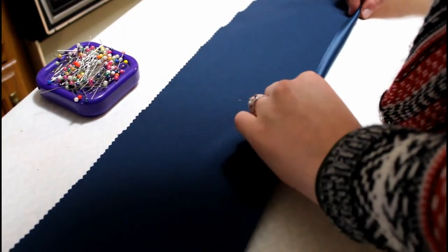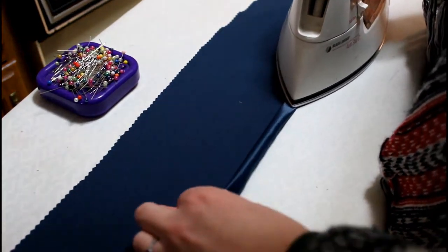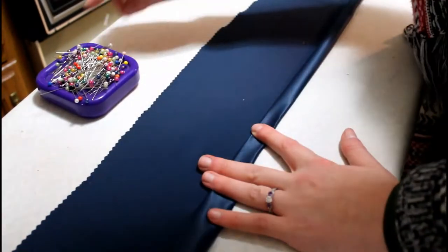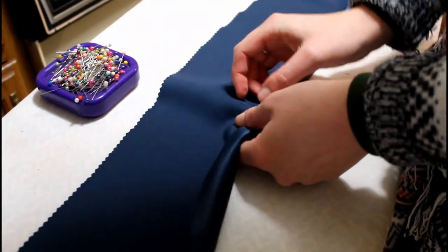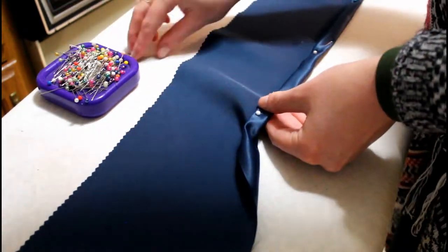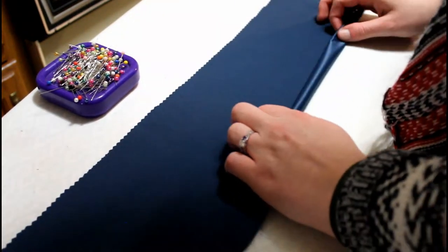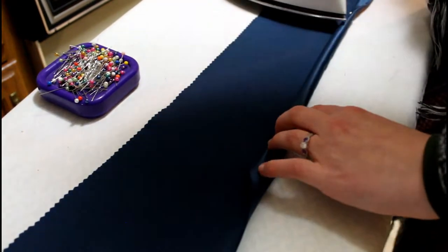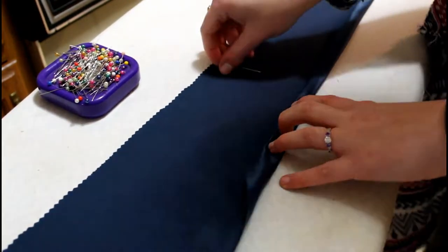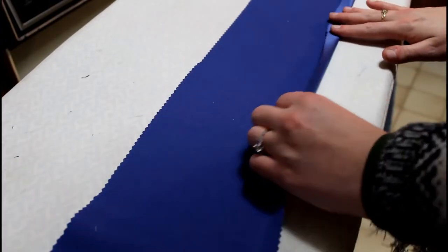After sewing the strips together, I wanted to give them a nice finished edge — a hem. On my turquoise fabric I'm going to do a double folded hem. It has a very nice finished edge because this is the ruffle that's going to go on the bottom of my skirt, so it will be closest to the ground. I want to make sure it has a nice finished edge.